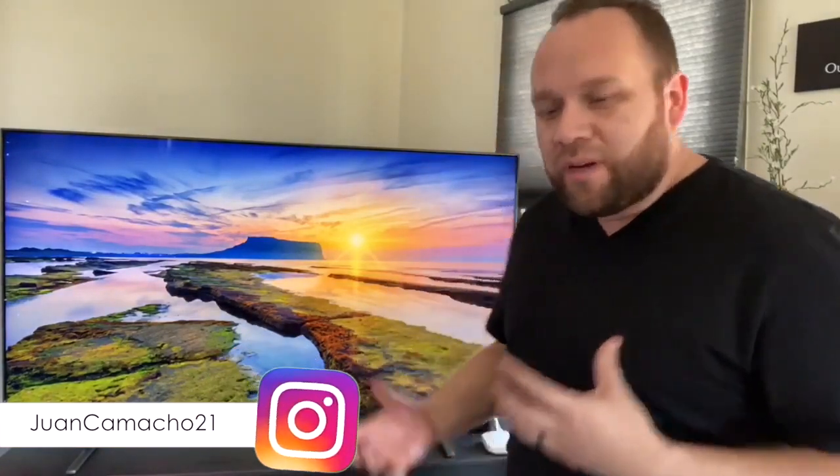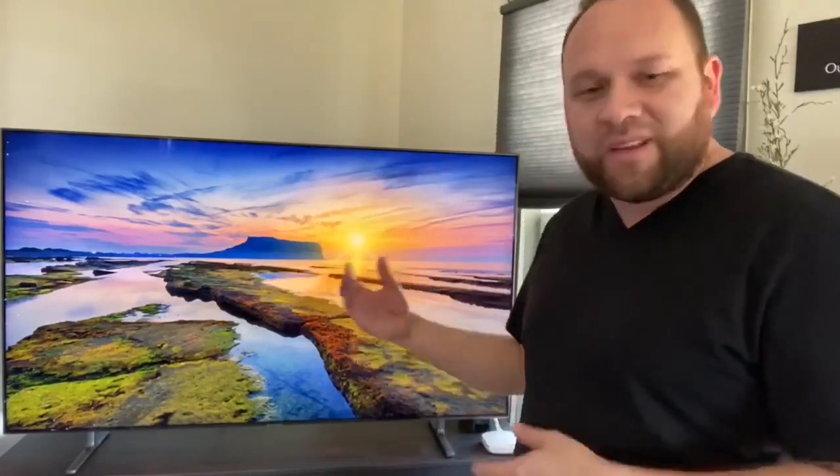So today we're doing a little bit of a review on the Samsung Q80. This is a 65-inch TV that I just got and I've had for a little bit of time now. I wanted to give my review on it after owning it and using it, putting it to quite a few hours of use with my kids and my family watching TV, and to give my feedback and see if this is maybe a TV that you're interested in purchasing.